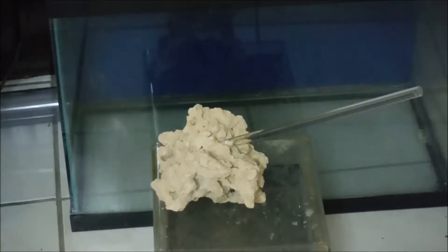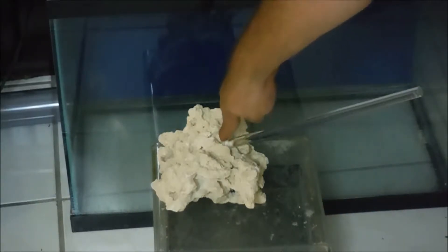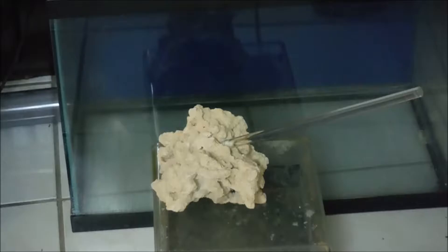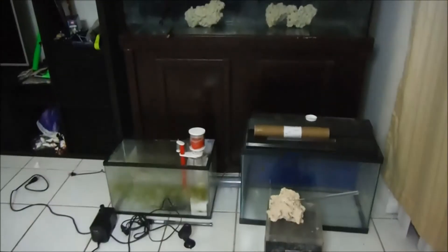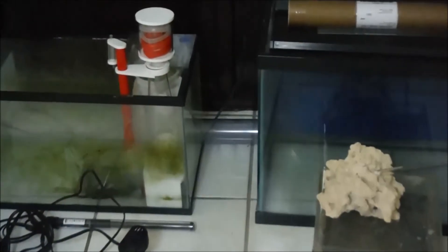Also if you see at the top of the 120 gallon, I have a little cardboard ring right here. Now what that is is for the acrylic rods. I've seen this done before so I didn't create this. Basically I'm going to be using these acrylic rods, cutting them to length, drilling holes inside of the rock, and then drilling a hole in the other rock so I can slide it right on to create some really good rock formations.